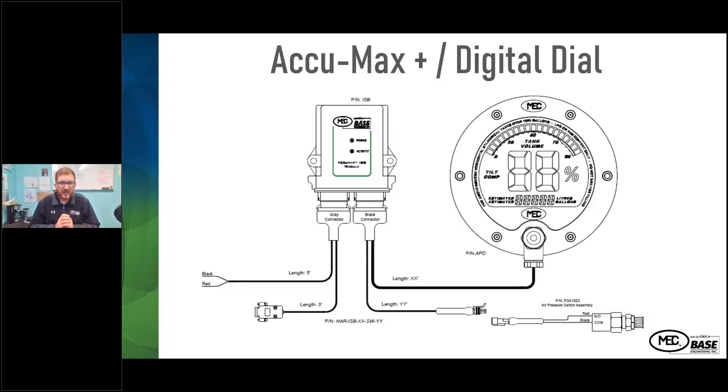Here's the wiring diagram in more detail with the ECUMAX Plus digital dial and the power conditioning module. The digital dial is installed on the truck with a connector on the front going to the power conditioning module. There's another connector that can go to the IRX receiver and to the 12-volt power input. Also on the connector with the digital dial is an option for the pressure switch to include parking brake functionality.